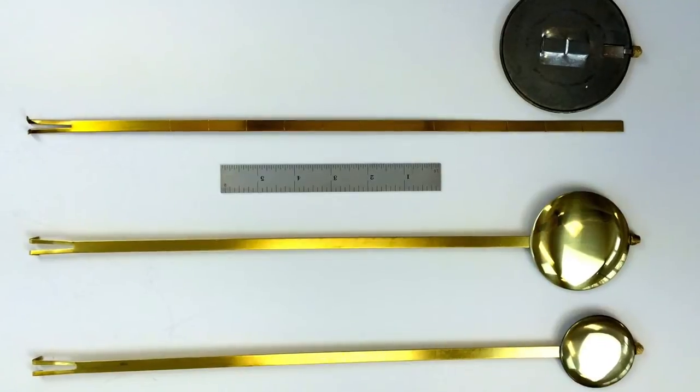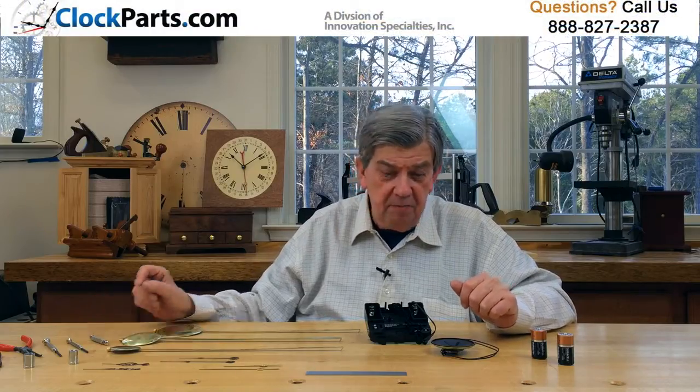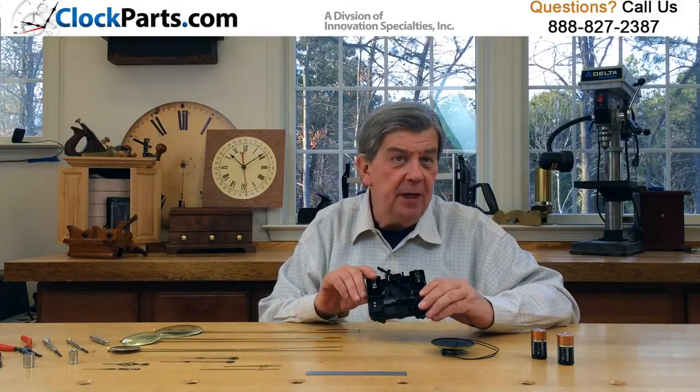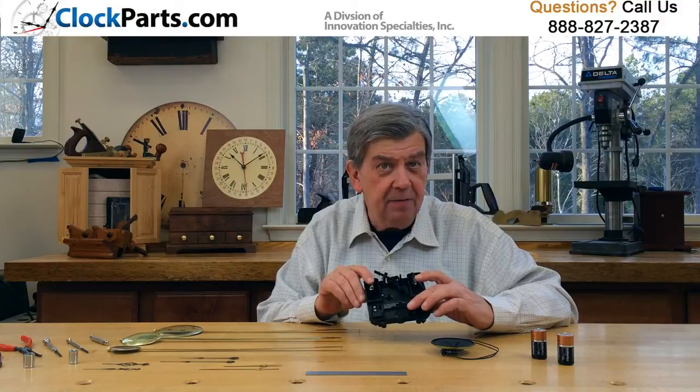We only sell this Quad Chime movement in a pendulum version. If you don't need a pendulum, simply leave the movement in its shipping position — this will keep the pendulum arm inactive and out of the way, with no effect on the timekeeping.